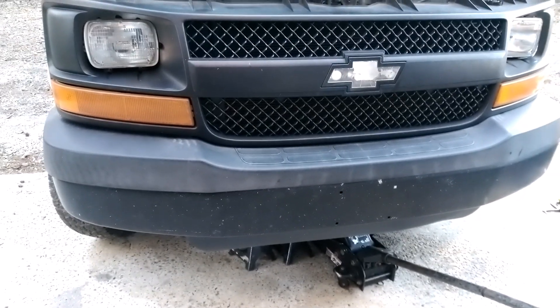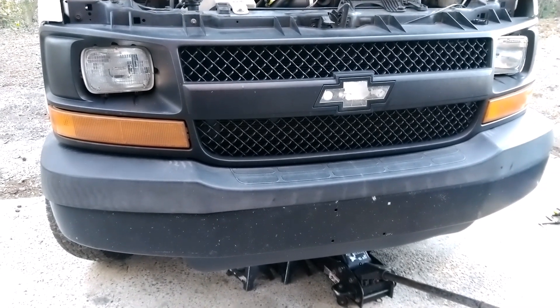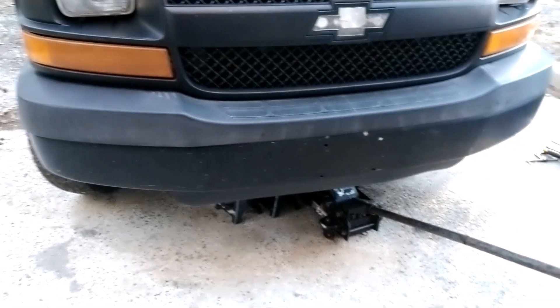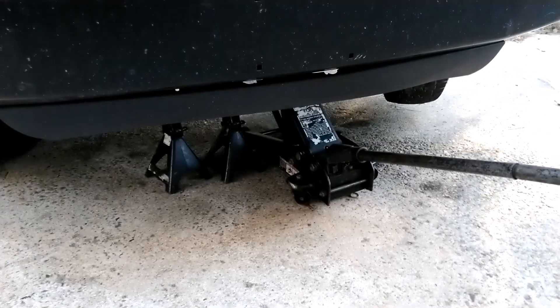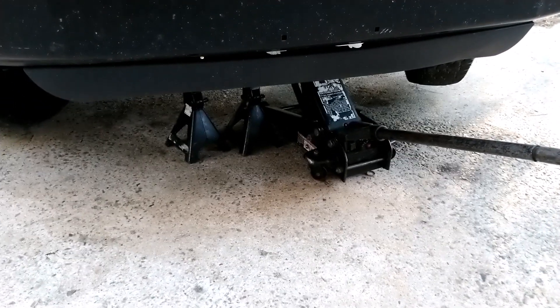This video is about how to change brake pads on a Chevy Express cargo van and it's pretty simple. The first thing you have to do is jack up your car — you can see we already did the other side.